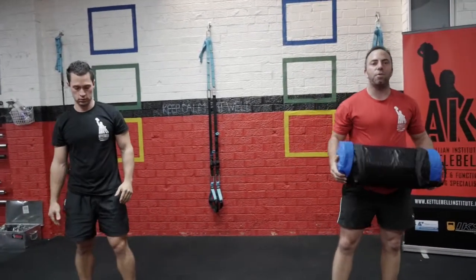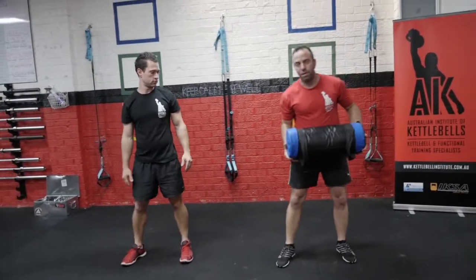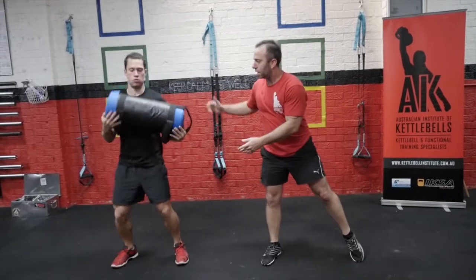Now what we're going to do is work into a transverse-based movement. So again, I'm not going to be too far a distance apart. You want to rock and get into the catch there.